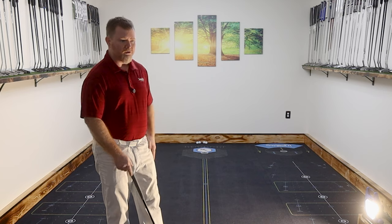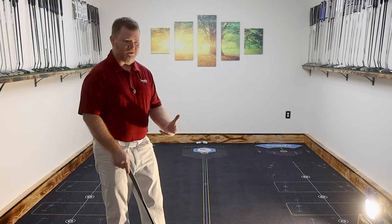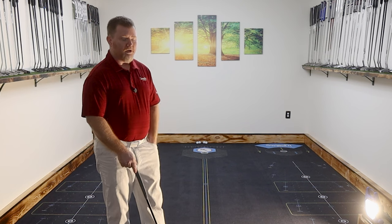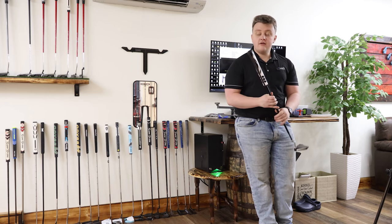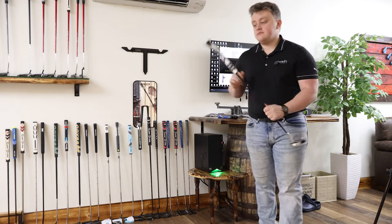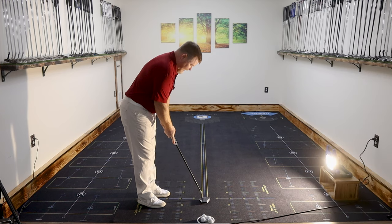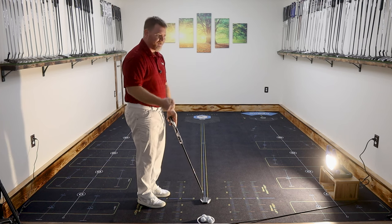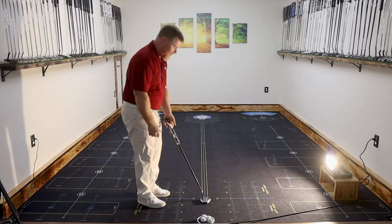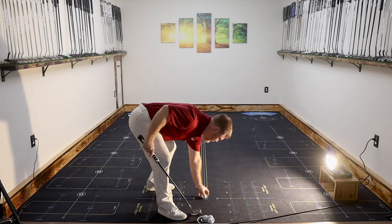The next grip we have is the Super Stroke — probably our best-selling Super Stroke. It's the pistol style, the 2.0. So let's swap that out and see what that does. Right out the gate, it seems like I've got more space, more real estate for the hands. This feels better. I've never really been a fan of the traditional Scotty-style grips, the really thin tour style. This here really just feels better to me. I'm curious to see if it makes a big difference — let's test it.